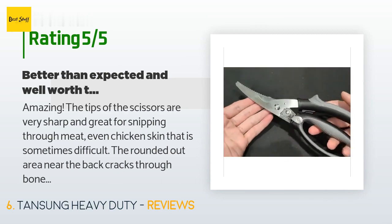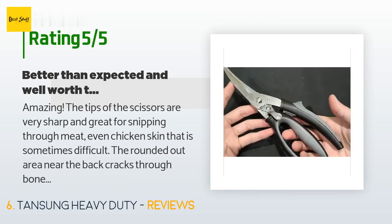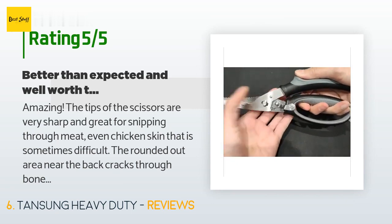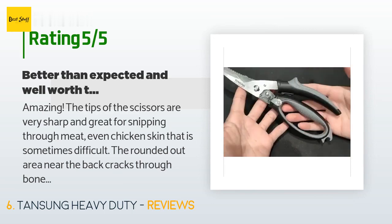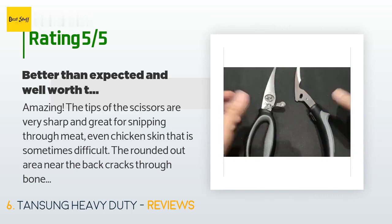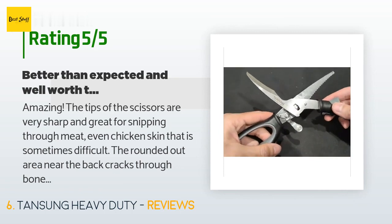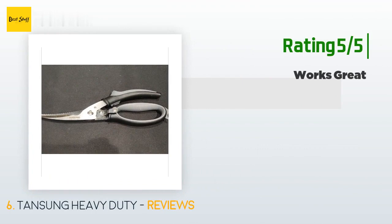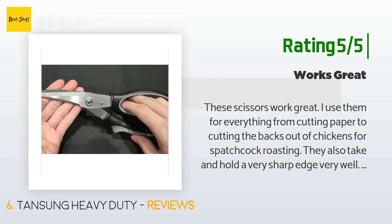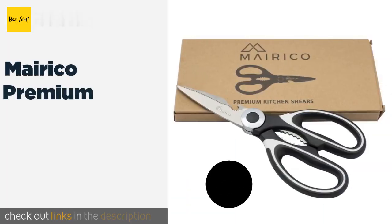A customer said: amazing — the tips of the scissors are very sharp and great for snipping through meat, even chicken skin. The rounded area near the back cracks through bones easily. The only issue I had was opening the shears wide enough to crush through bone — my fingers are short, so that posed a challenge, but using two hands worked. Super sharp, so be careful. Another happy customer said: these scissors work great — I use them for everything from cutting paper to cutting the backs out of chickens for spatchcock roasting. They take and hold a very sharp edge very well.